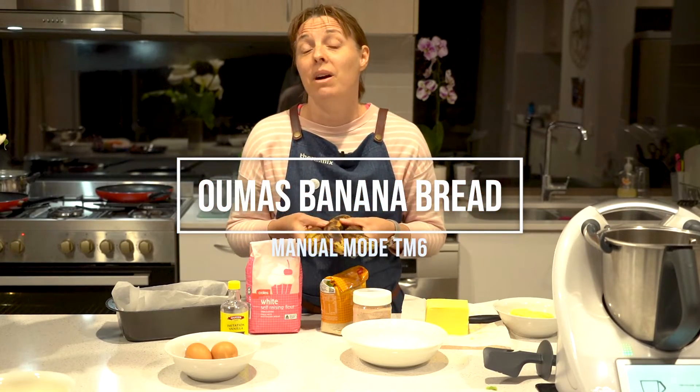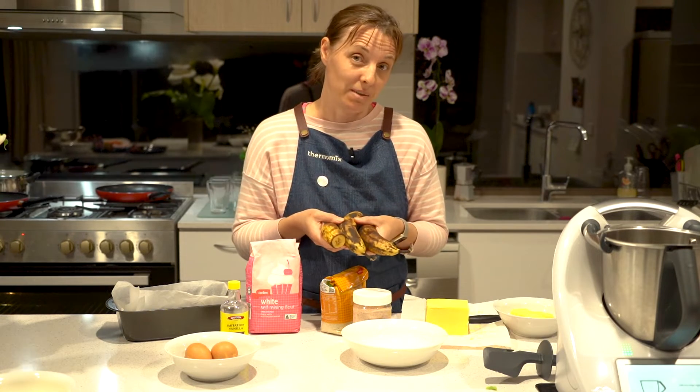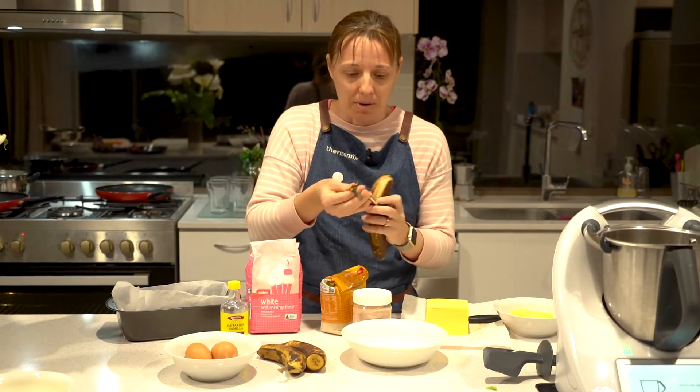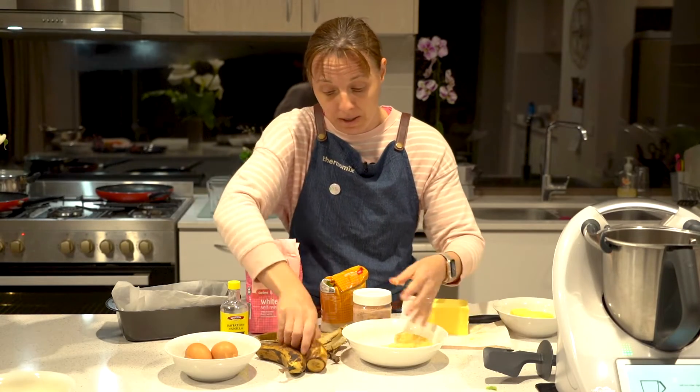I've converted my grandma's banana loaf into a Thermomix recipe. When you have bananas like this lying around, what do you do with them? I make banana loaf. I'll show you how to do the manual steps in your Thermomix as well.